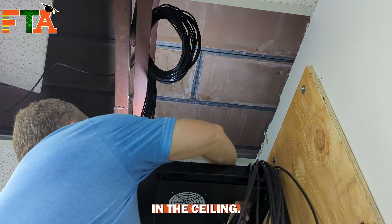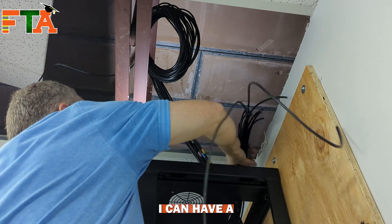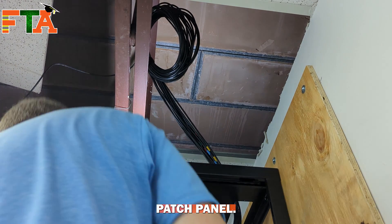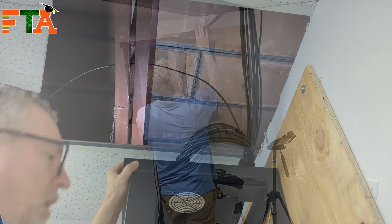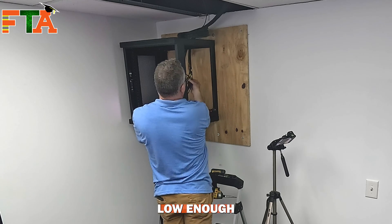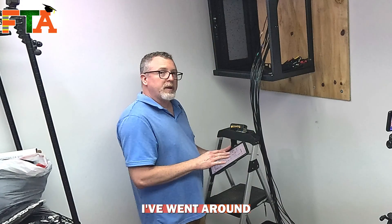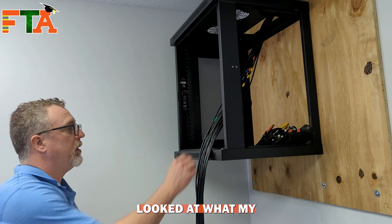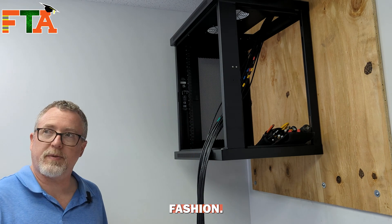I've got my service loop in the ceiling. Now I'm pulling my cables in through the rack so I can have a nice cable path and start terminating the patch panel. I'll put the coil in the ceiling later, but I've got it coiled off and ready so that my distances will all be the same. I went around the facility, marked all my cables, looked at my color code, and labeled them all in order so they flow around the building in a logical fashion.